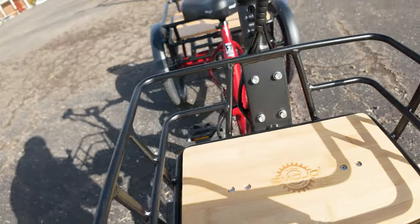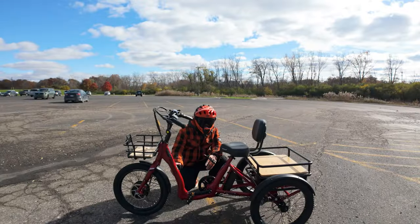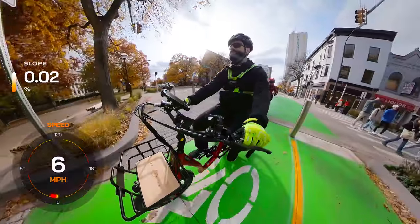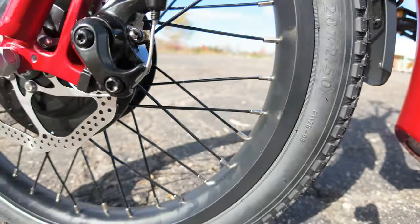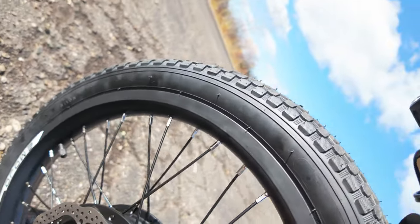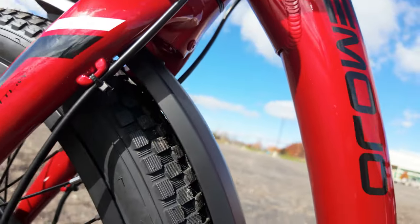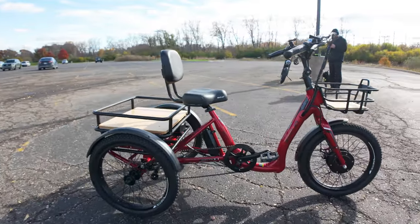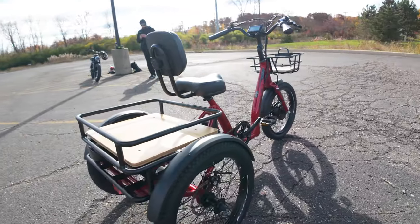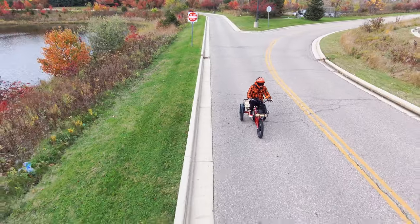The adjustable saddle seat, integrated front basket, and large rear basket contribute to the trike's functionality. However, the 300-pound capacity comes at the cost of an 80-pound total weight, which may pose challenges for those who transport the trike regularly. Mechanical disc brakes, integrated headlight, and rear brake light are solid safety features. The 20-inch by 2.5-inch street tires with integrated front and rear fenders feel practical and easy to handle. On the downside, the Bull's substantial size — with a total length of 70 inches — might be a limiting factor for users who need to transport it in a car.